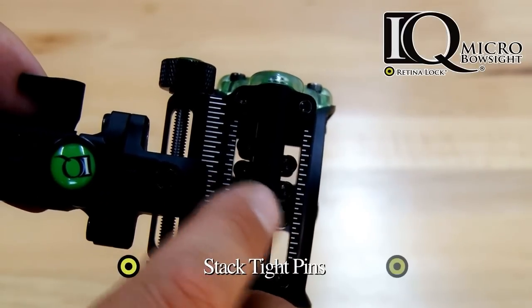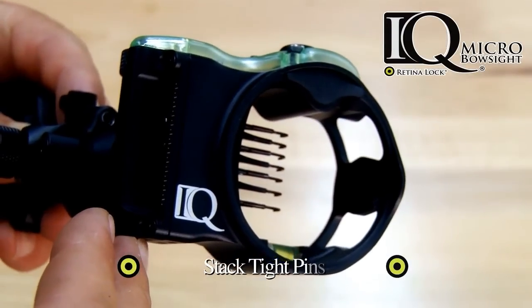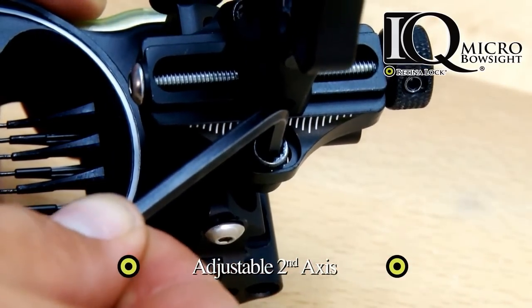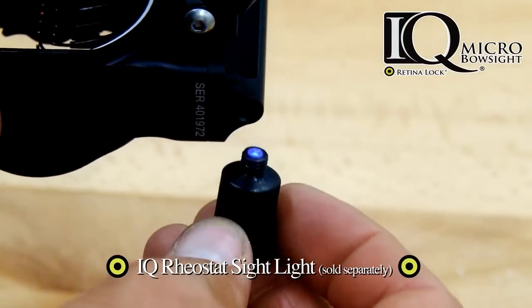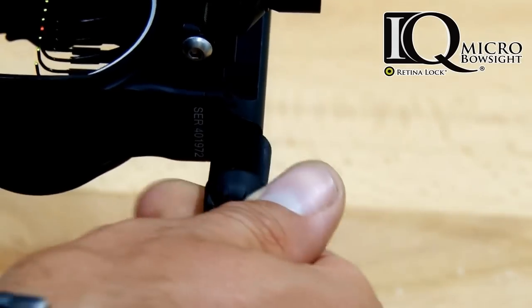Additional features include a staggered stack tight pin design, an adjustable second axis, and for even brighter pins, the IQ is accessible with an adjustable rheostat light that's sold separately.